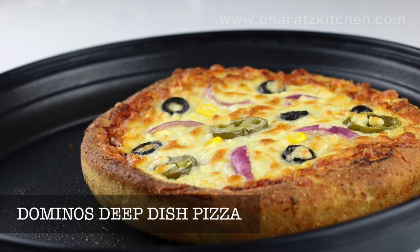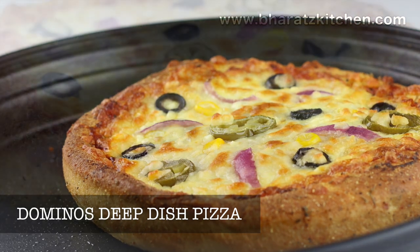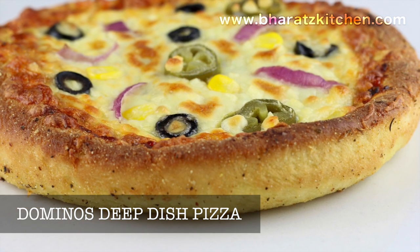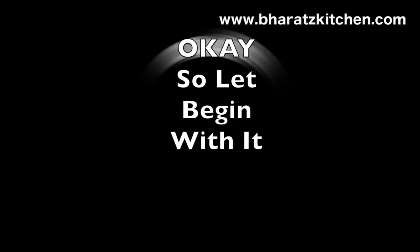Hey guys, this is Bharat and welcome to Bharat's Kitchen. Today we're making Domino's deep dish pizza which you can easily make at home. I know I should have posted this earlier as it's the cover photo of my YouTube channel, but better late than never. When you watch the video, you'll find that making deep dish pizza is actually very simple — it's the same pizza recipe, just with a different baking technique.